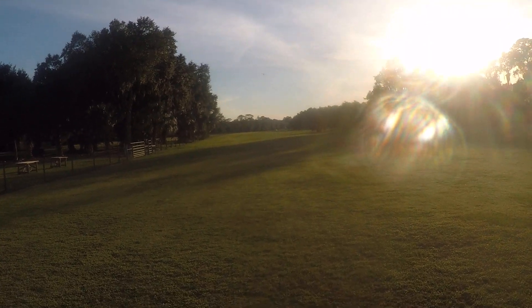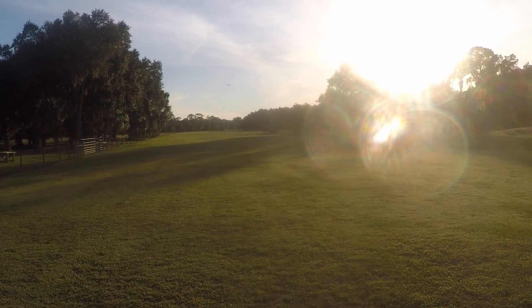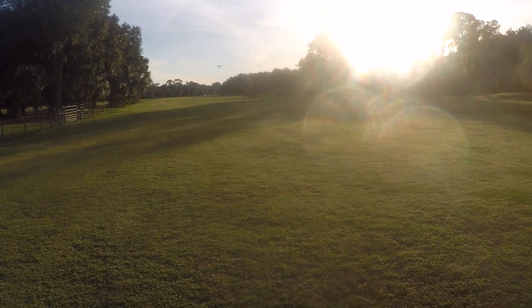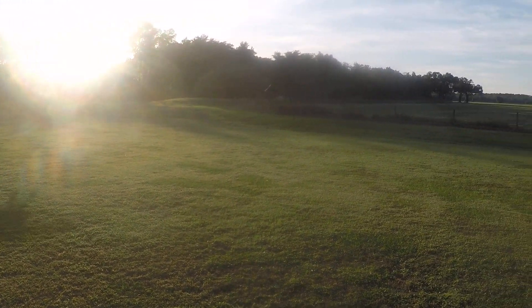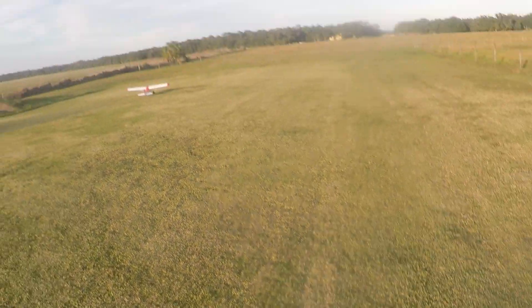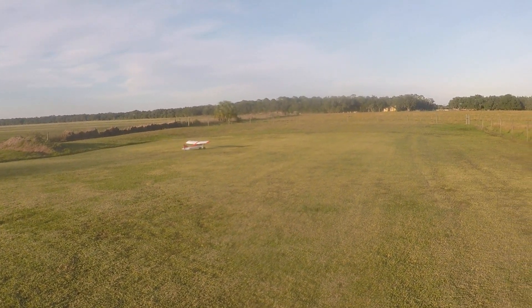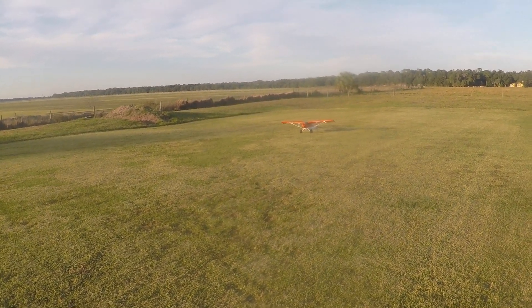Rudder and aileron turn. About an eighth of a throttle now. Flaps are all the way down. Isn't that beautiful? Absolutely beautiful. Let's turn her around here. Beautiful plane.